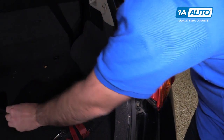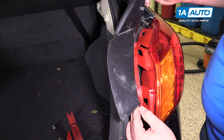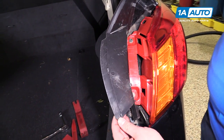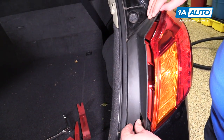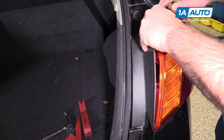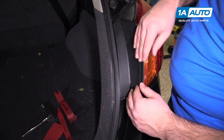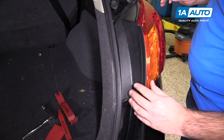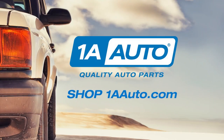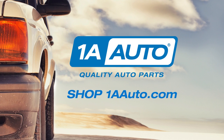The tail lamp is bolted up. Now I'm going to reinstall the plastic trim cover — the clips go in just like this. Pop them over and lock them in. Tail lamp replaced. Thanks for watching. Visit us at 1AAuto.com for quality auto parts, fast and free shipping, and the best customer service in the industry.